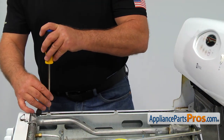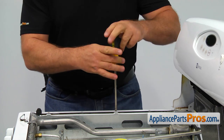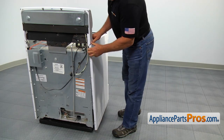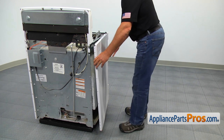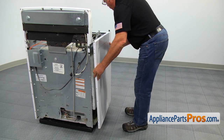Remove the two Phillips and one quarter-inch screws at the top of the side panel. Pull the rear end of the side panel from under the control panel bracket. Lift the panel to unlock it from the front clips and remove it.